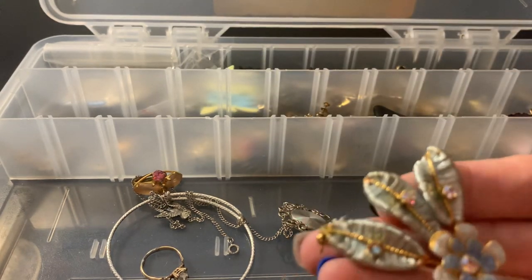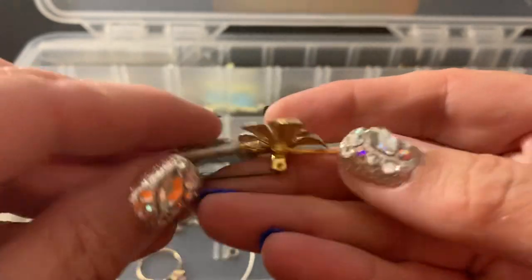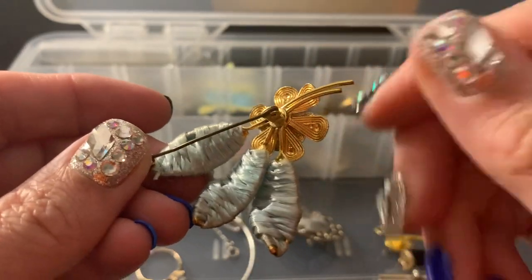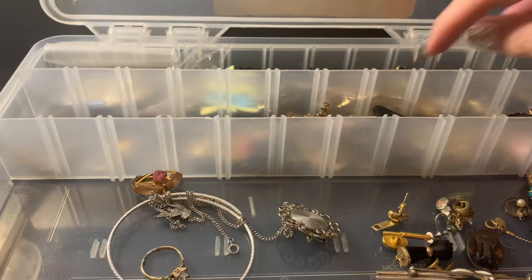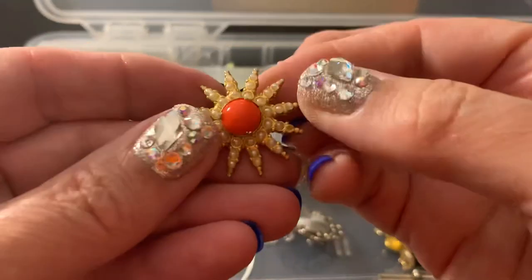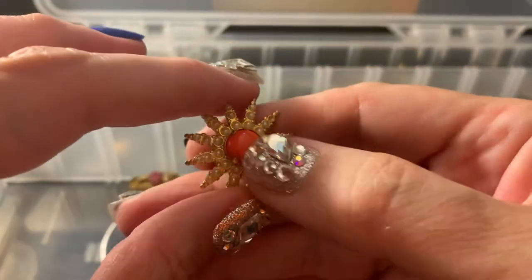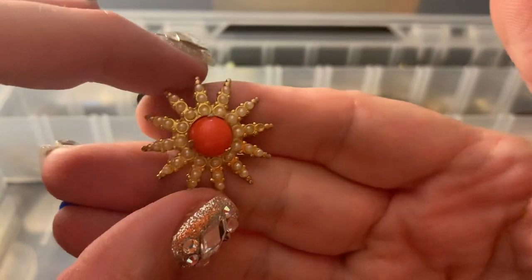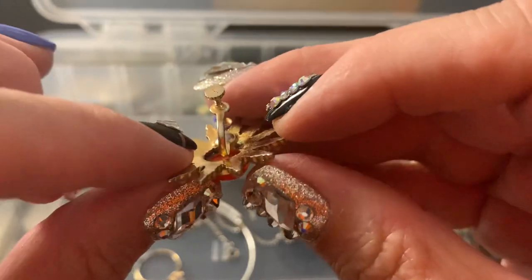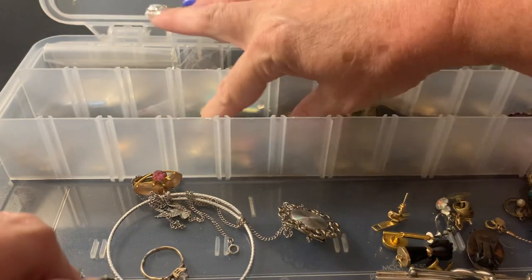This is a pin, and I could swear I had earrings. But the thing is, it's in kind of bad shape. But if I find the earrings, I could put it all together. This is one earring, and I love this color. I just love the look of it. So I was thinking if I could just make a little loop and make it a pendant, I would love it.